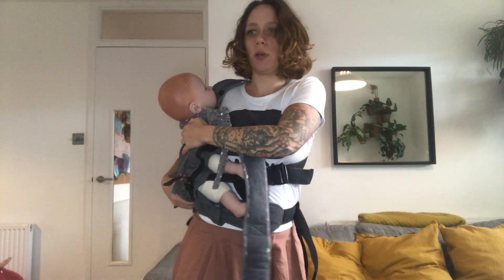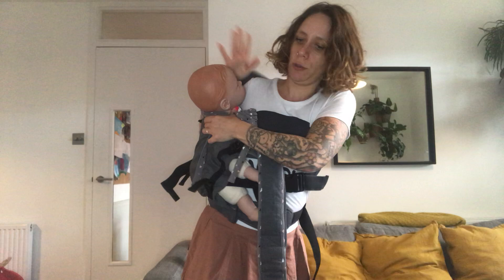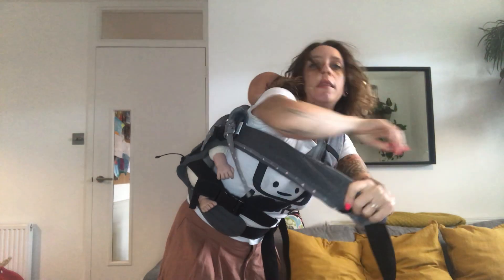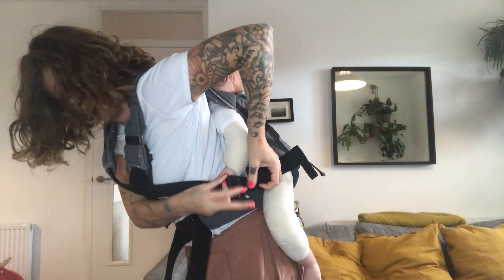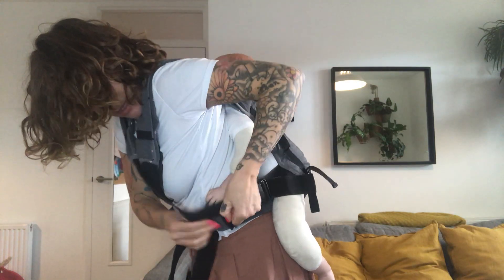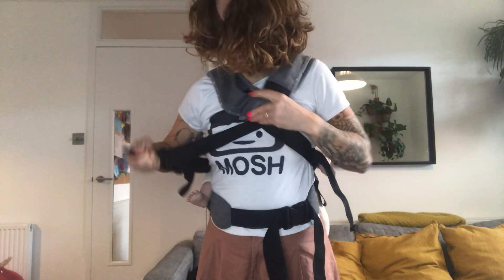This other strap is going to be loose — make sure you don't trip on it. I'm just going to bring my baby around. When my arm is stuck, I'll go around like that, take my arm out, keep going, bring my arm back through the strap, and then I'm going to bring the other one around and clip like so.